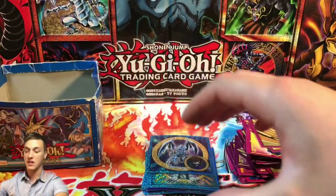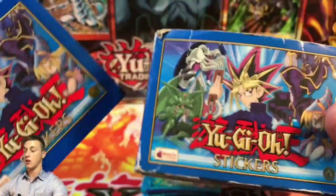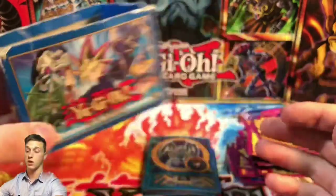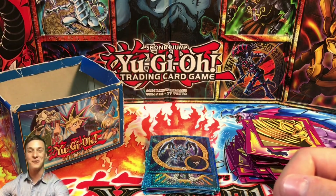I hope you enjoyed the Merlin 2005 Series 2 sticker opening — we managed to open 20 packs today. If you enjoyed it please leave a like, consider subscribing, and leave a comment down below. This is CasualYugiStuff — I'll see you on the next video, thank you so much for tuning in, bye for now!